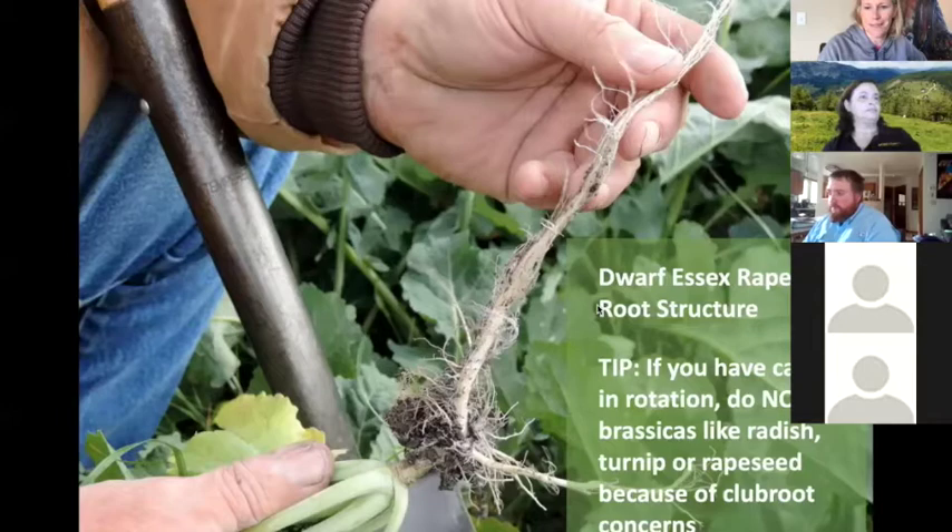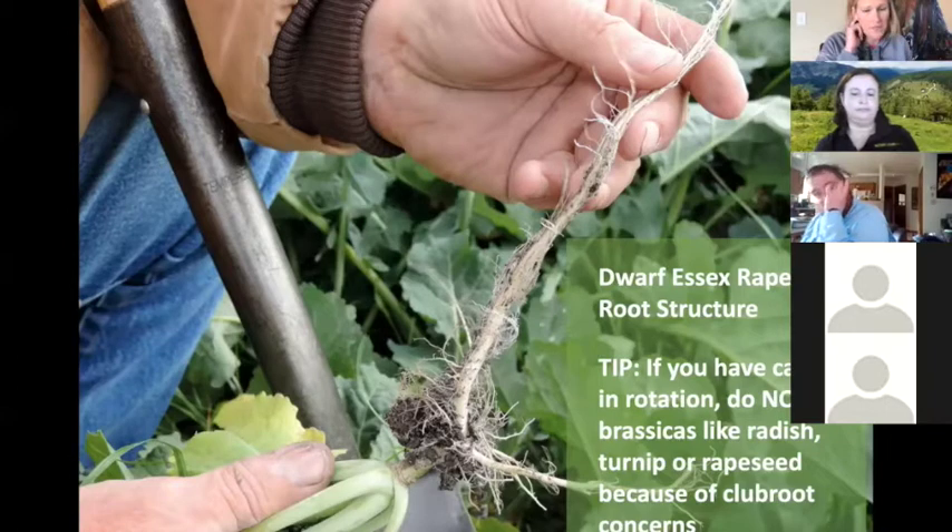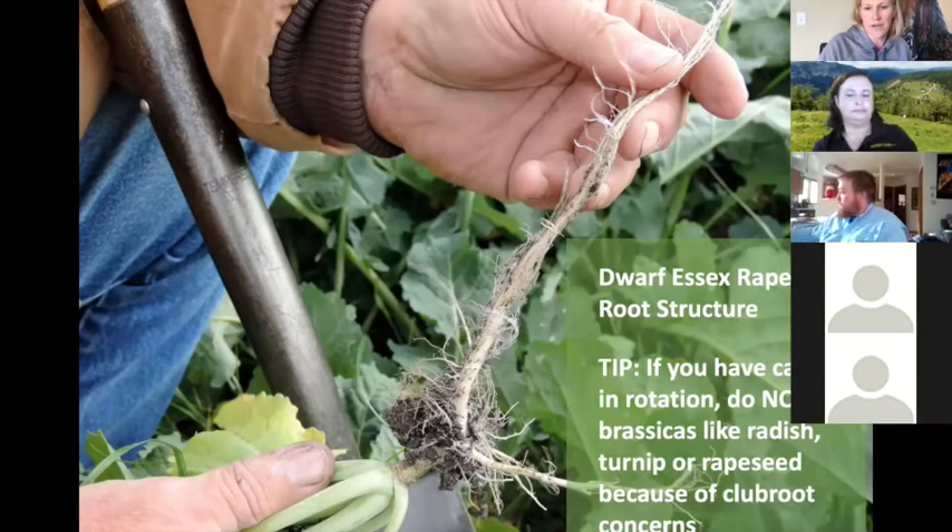One of the cover crops I really like is dwarf Essex rapeseed because of the root structure. When using cover crops we're looking to get different root structures in the soil, different depths of rooting to use moisture at different soil layers. However, if you have canola in rotation, using brassicas like rapeseed, turnip, or radish can cause club root concerns, so steer clear of those in your cover crop mixes.